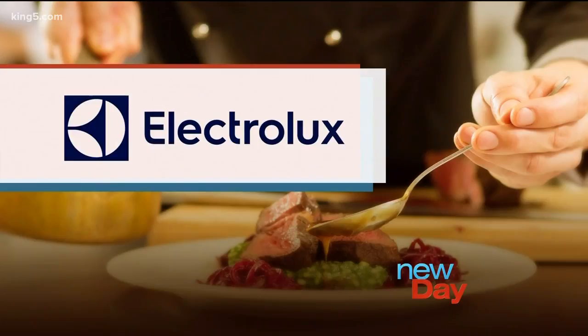This New Day cooking segment brought to you by Ferguson Bath Kitchen and Lighting Gallery, powered by Electrolux.